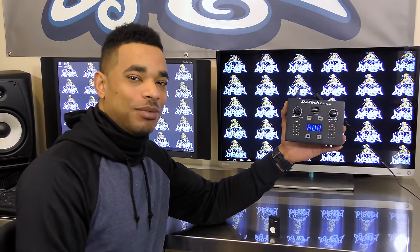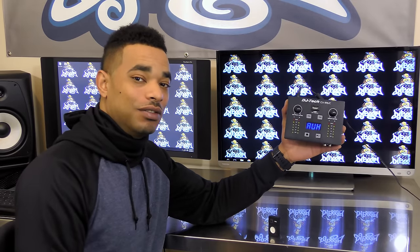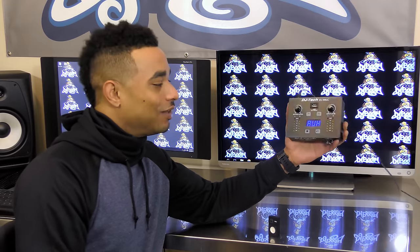What's going on, this is Kareem from DJbooth.net and I'm here in the lab to give you guys a quick rundown video review of the new DJ Tech DJ REC — short for record — a recording digital DJ device.